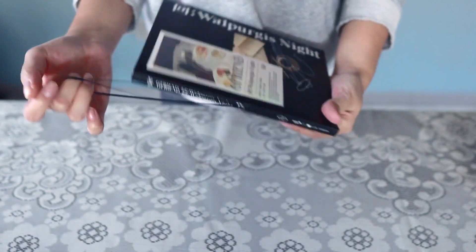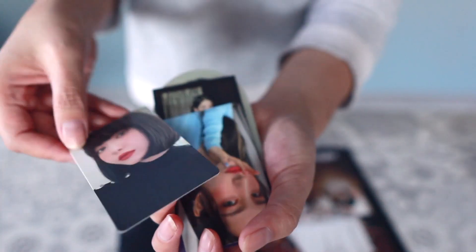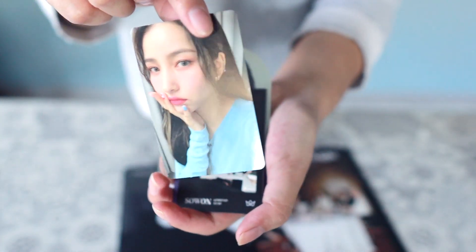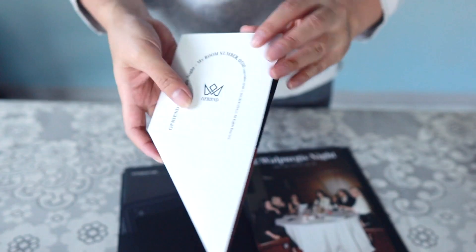Opening the Yuju signed Walpurgis Night and hopefully we get a Shinbi photo card — we pulled a Shinbi! And then the next one is Swan, then another Swan business card, and then a Yuju pet stand pop-up, which is Una.